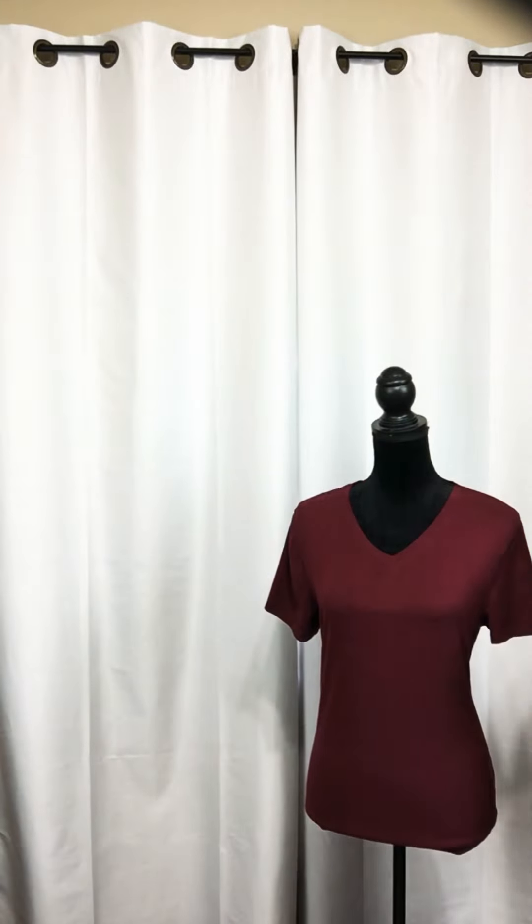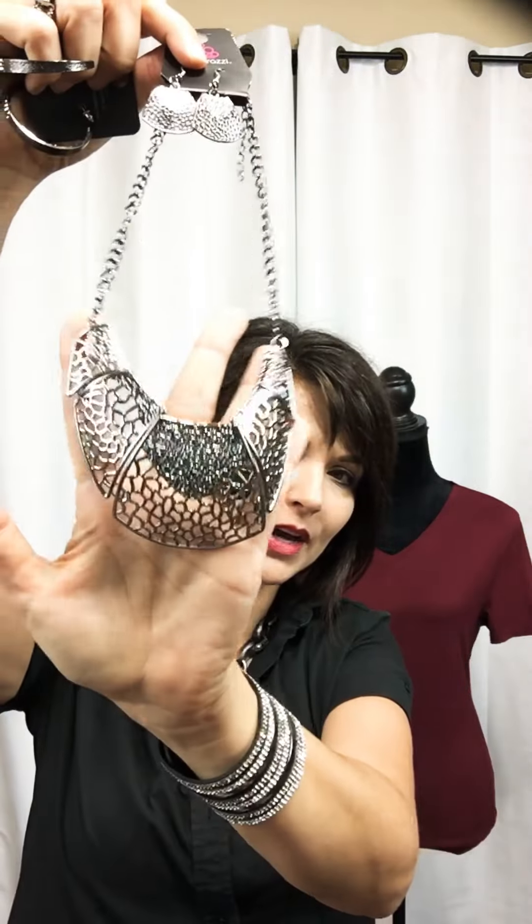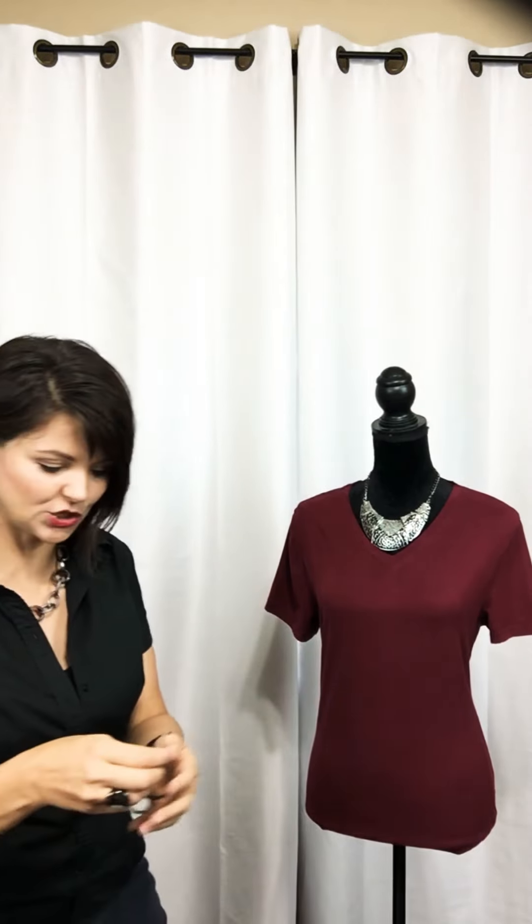Now the third way to dress up a t-shirt is a little bit more glitzy — we're going to see how you can take a plain t-shirt and really bump it up to the next level. We're going to look at this adorable black gunmetal necklace. Look at how beautiful it is, and watch how just this simple necklace transforms this plain t-shirt.